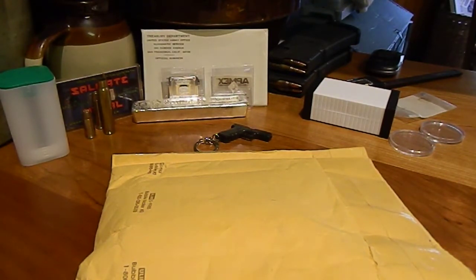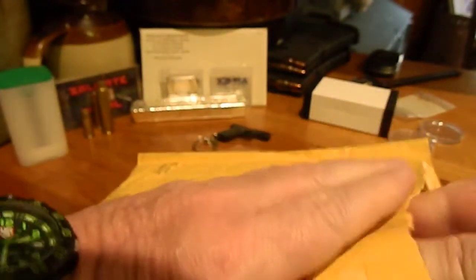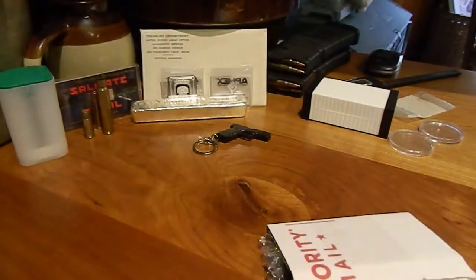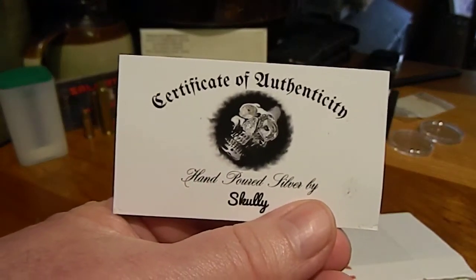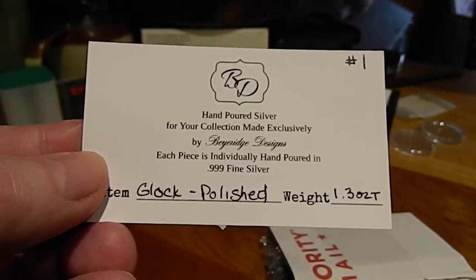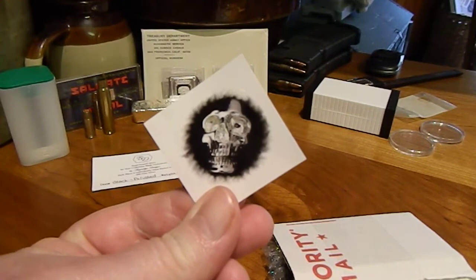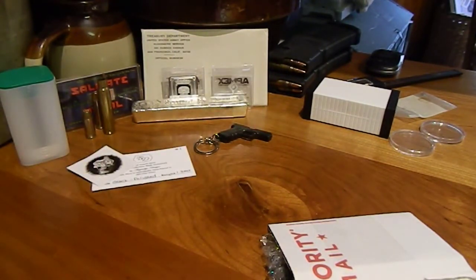I'll put the link to Scully's video so you can see his version of what he made. But in this package is my silver Glock — I've been looking forward to getting this. There's a certificate of authenticity: 1.3 troy ounces. Very nice. And a Scully sticker — love it! If y'all aren't friends with Scully's Corner, he does some awesome pours.